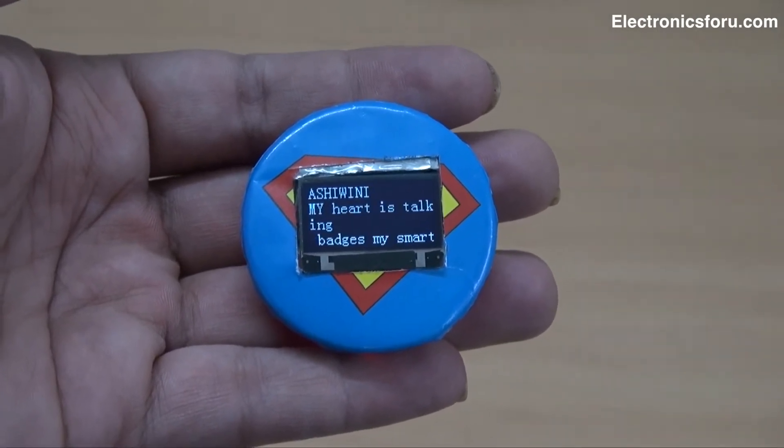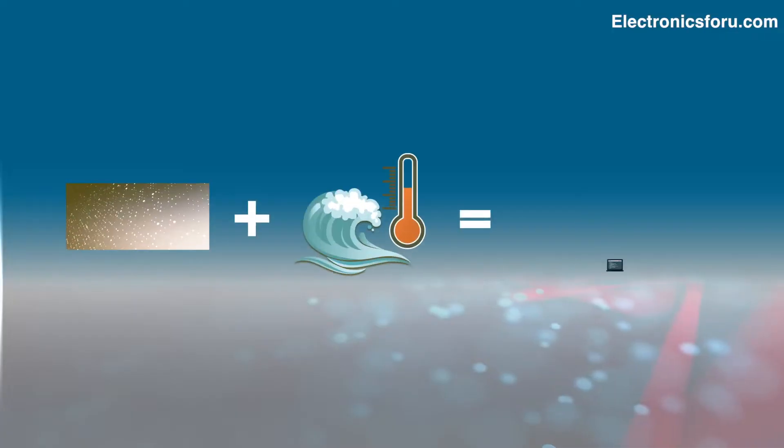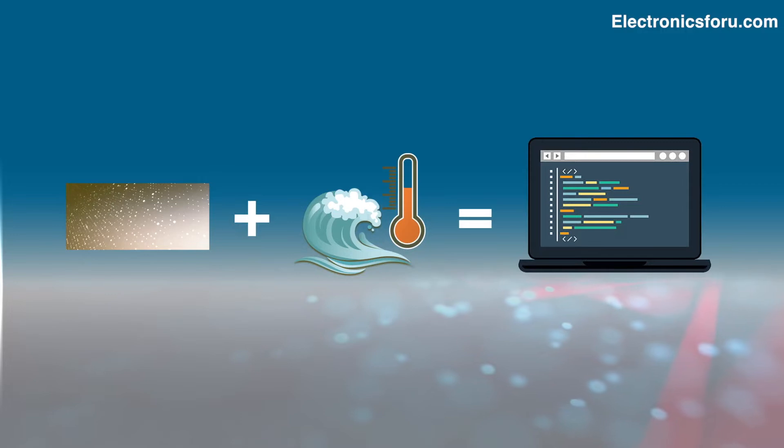We learn a lot from this project, like how to use an OLED to display pics and animation, and how to convert a pic and a logo into Arduino code.